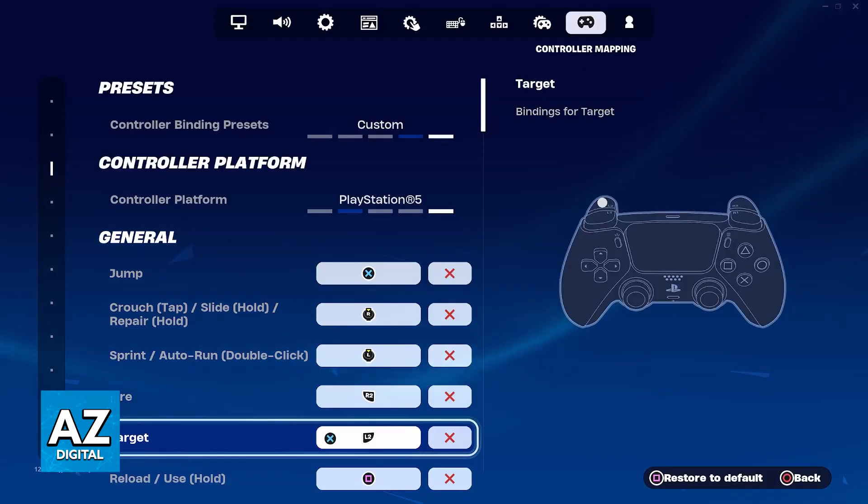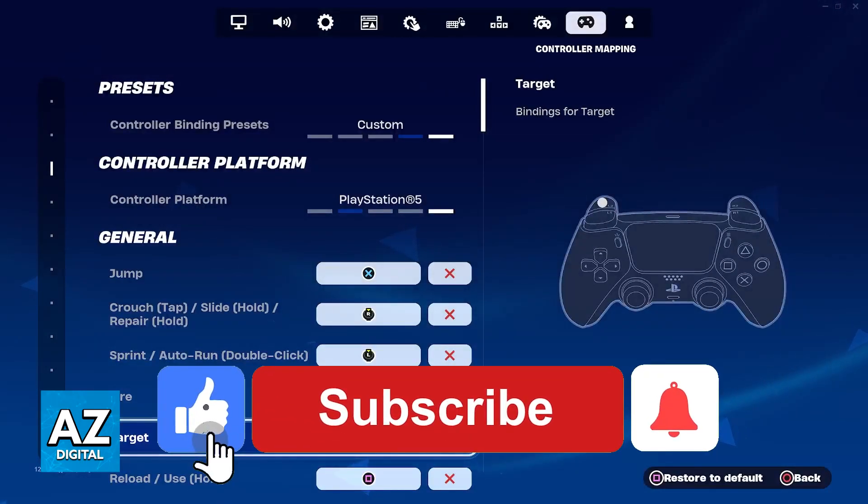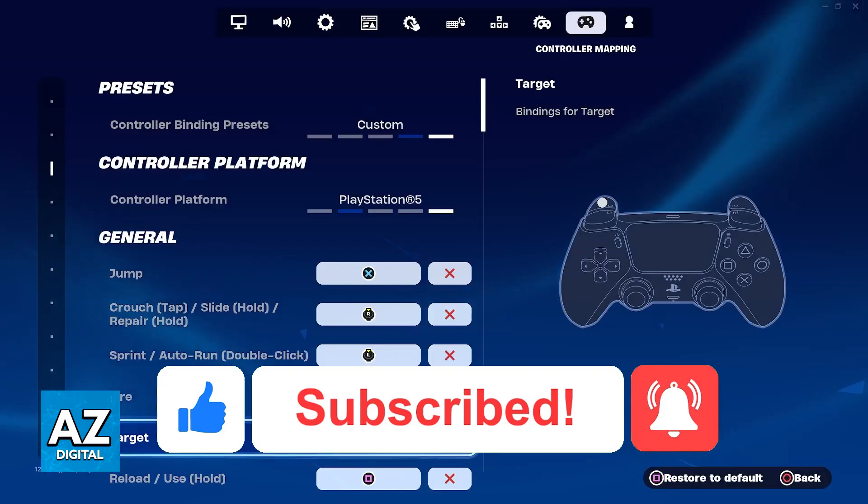I hope I was able to help you on how to play Fortnite on a Mac with a PlayStation 5 controller. If this video helped you, please be sure to leave a like and subscribe for more very easy tips. Thank you for watching.